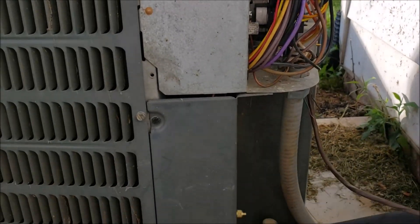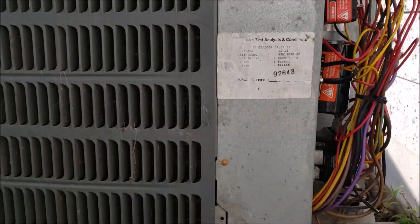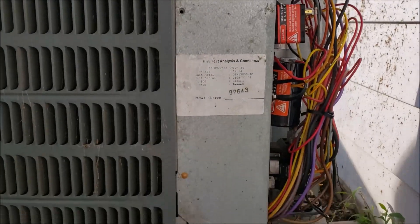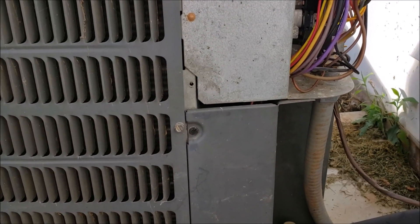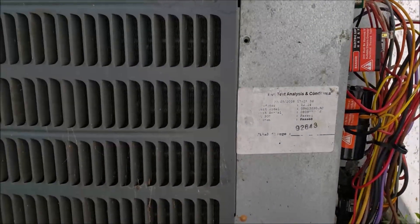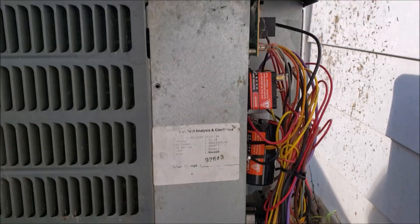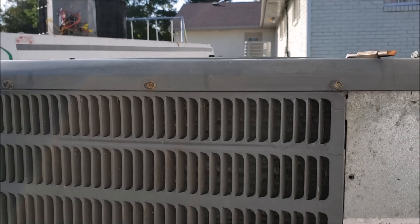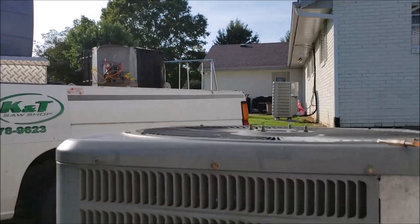It's running good - I'm getting a 20-degree split. Even on 90-something degree days, it's keeping the house at 72 degrees. He's happy with it, I'm happy with it. Hopefully it'll continue to run for many years to come. This hasn't been a step-by-step procedure type of thing, but I do have another video where I went step-by-step installing a two-ton system - pulling the old one out, putting it in, going by the book, flowing nitrogen, doing all the stuff you're supposed to do. I'll put a link to it. I hope you learned something. I haven't seen too many videos where people have plumbed in different size outside units to air handlers, so just to show it can be done and it does work. Thanks for watching and have a blessed day.